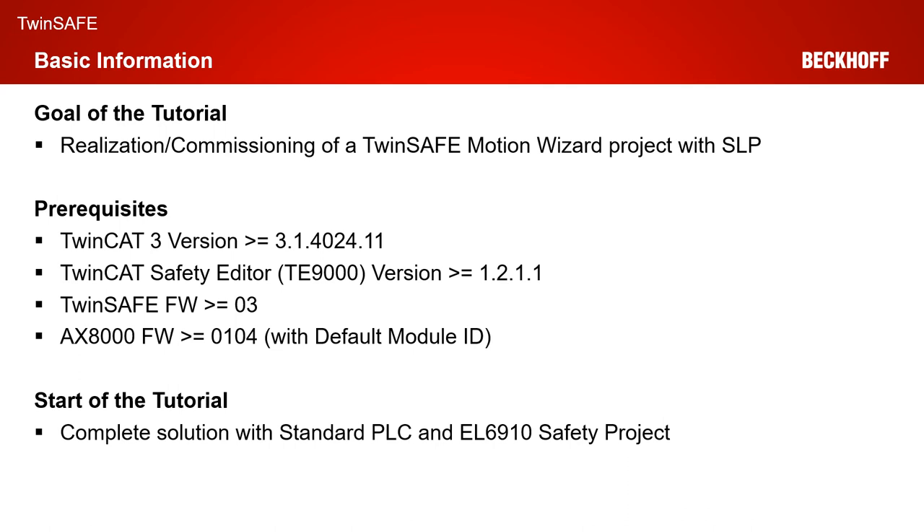The detailed goal of our tutorial today is the realization of a safe motion project with a safe limited position functionality. I will show you first how you can create the functionality. And in the second step, which is way more important, is the commissioning of the SLP — so how you can configure your safe limited position functionality.